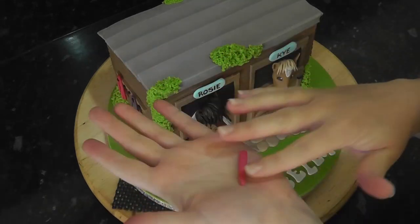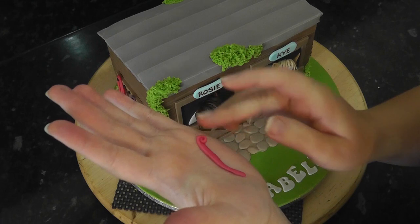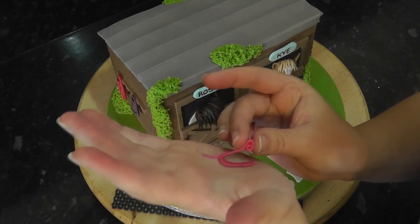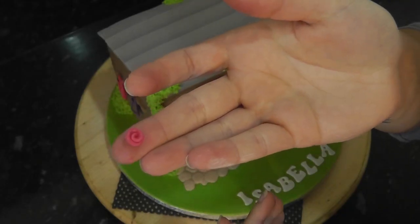For small roses, roll a ball of hot pink paste into a sausage and squash it flat. Slowly start to curl one end into a spiral until it's big enough and tuck the end underneath. Stick roses all over the green bush areas.